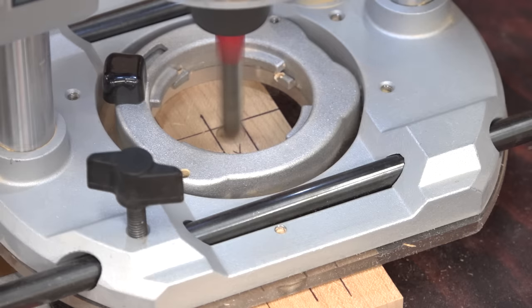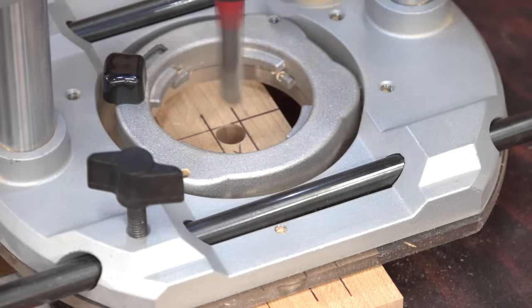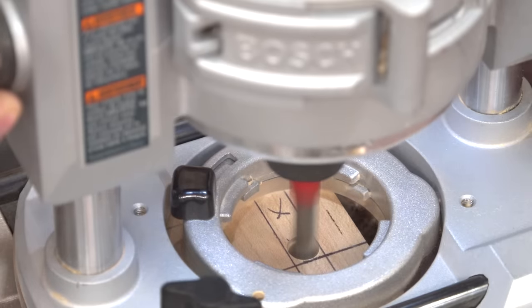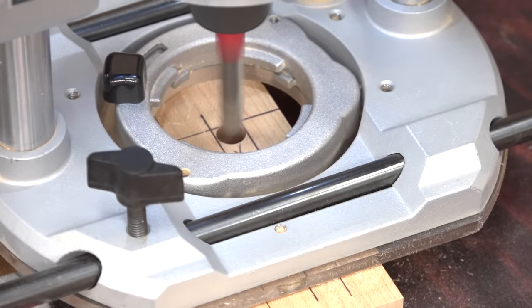I like to first plunge to full depth at the beginning of the mortise and again at the end. This not only gives me perfectly accurate start and stop points, it also helps me feel the end of the mortise so that I don't go too far. This is especially helpful when there are dust and chips obscuring your view.